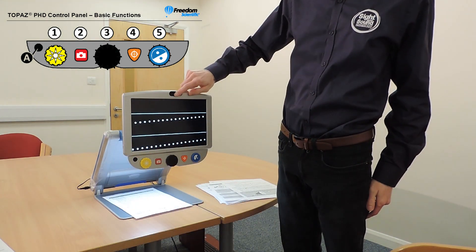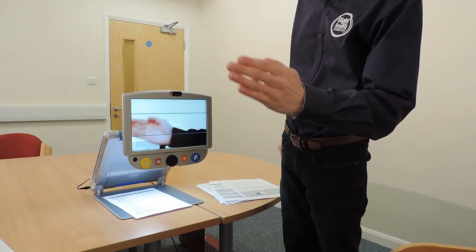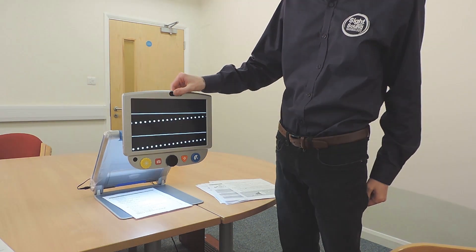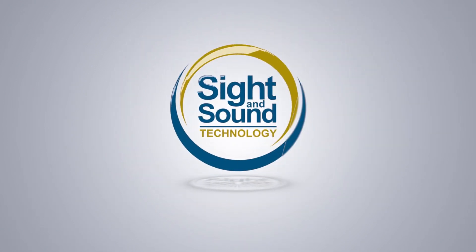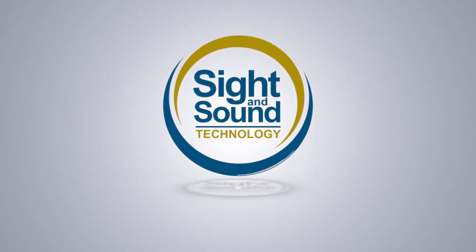To finish, we have the self-view camera located at the top of the screen. Move the shutter over to see yourself on screen, and close the shutter to return to normal view. At Sight and Sound Technology we provide lifetime technical support through phone, email, live chat and remote support. If you have any questions about the Topaz XLHD or the Topaz PHD, please contact your sales representative. Thank you for watching — from all of us at Sight and Sound Technology, take care and goodbye for now.